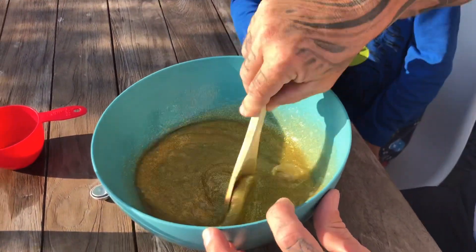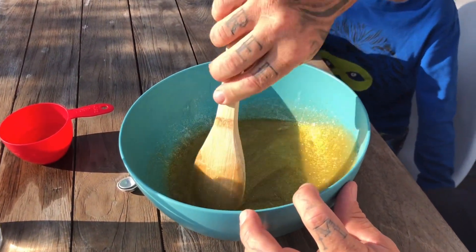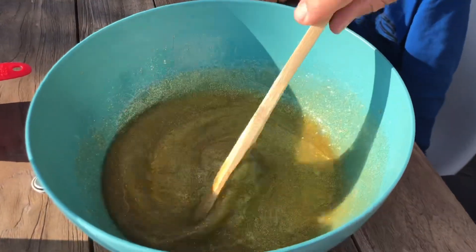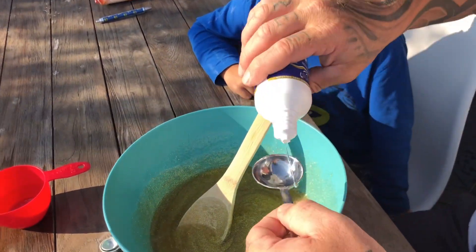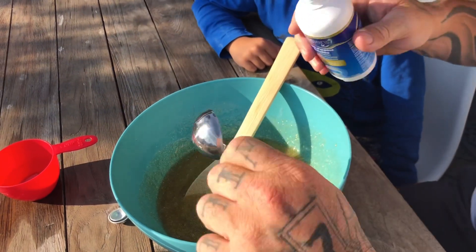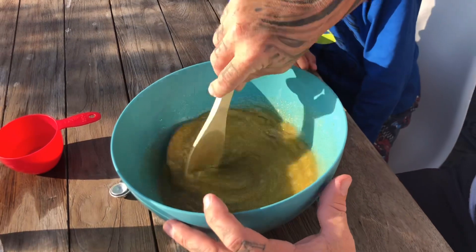Oh look at that — my name is robot man! Now you know when it gets ready — which this doesn't even seem to be nowhere near — it should be pulling off the side of the bowl. Okay, so put some more. See, I might need more baking soda — I don't know, that makes it a bit thicker.